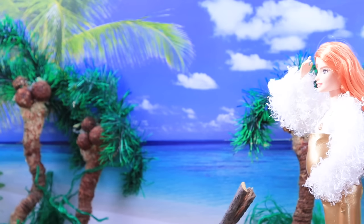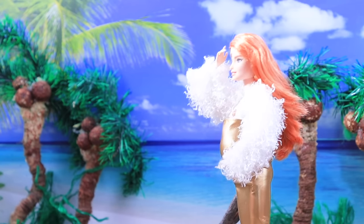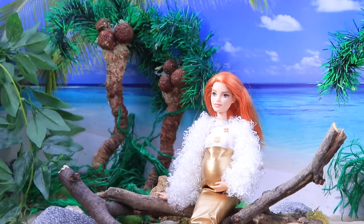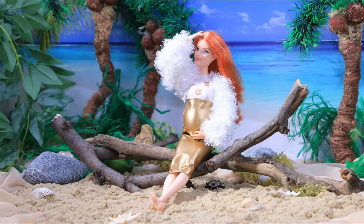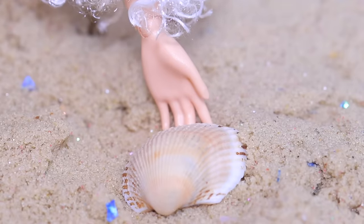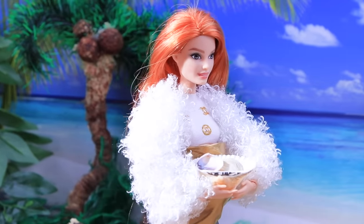The sun is so intense! There is no shade — I'm tired and it's so hot! I need to change! This dress is too warm. I can use these shells to make a new outfit! I just need to be creative!